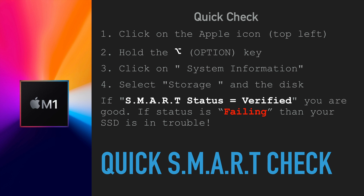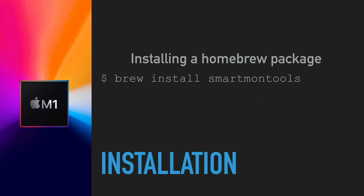You will see a SMART Status field. If it says 'Verified,' you're fine. If it shows 'Failing' or anything else, your SSD is in trouble. That's the quick way. The better way, in my opinion, is to install a Homebrew package called smartmontools.